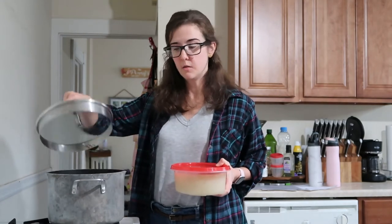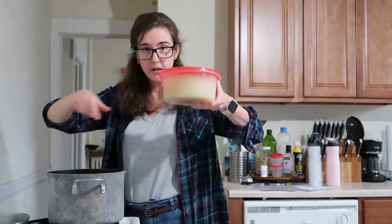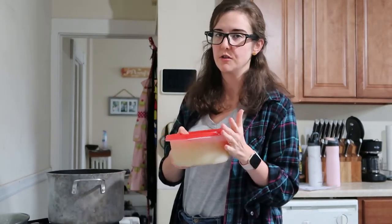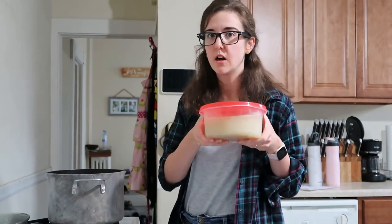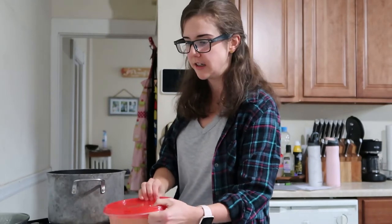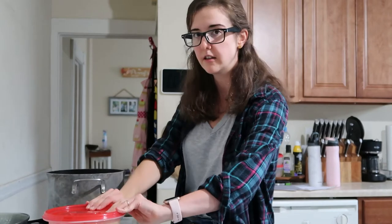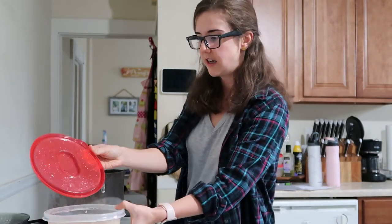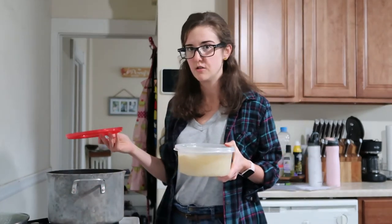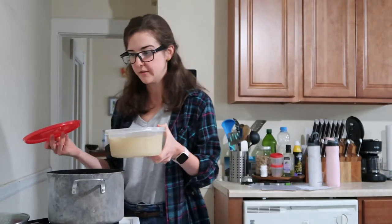The night before, or sometime before, you start with your soup base. The best way to get your soup base is to boil down your carcass. Super easy — all you do is fill a stock pot like this with water and put in your carcass. That's going to be the basis of your soup because you've already got all of your flavoring from your actual meal.